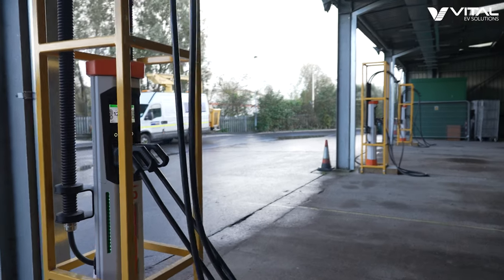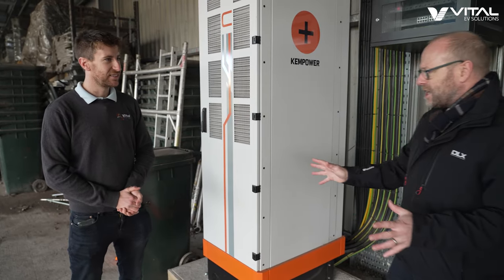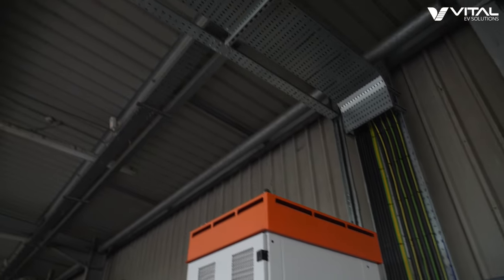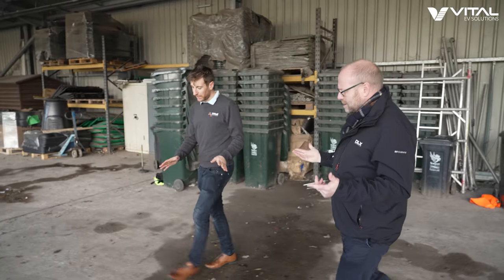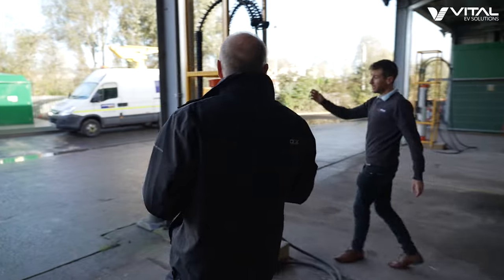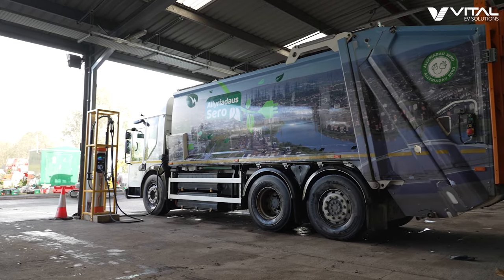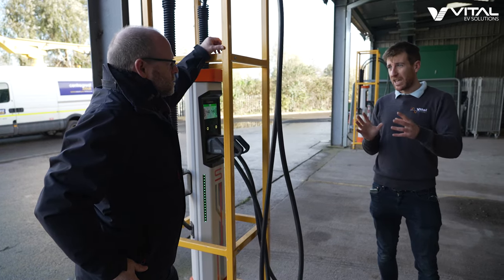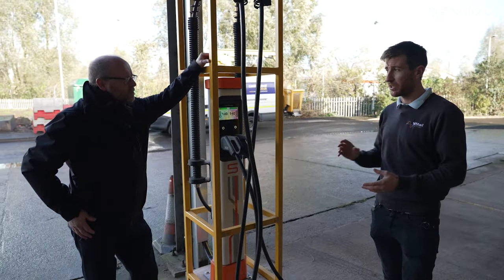So we've got eight charging bays here — four dual port S-Series satellite chargers. The power goes from here, and we can see that we don't have groundworks here; they've gone up and over to save digging up the ground. Each of these cables is rated for 140 kilowatts, so in this circumstance you're limited by the cable. And with eight charging bays, if all eight were in use, you'd be limited to 25 kilowatts each. But they have dynamic power management — so if seven vehicles go away and there's one left charging, all that 140 kilowatts would be distributed to that one charging bay.